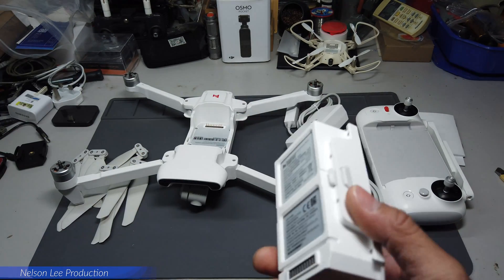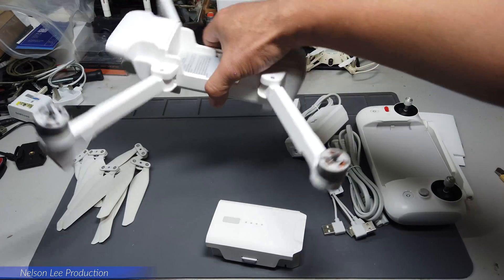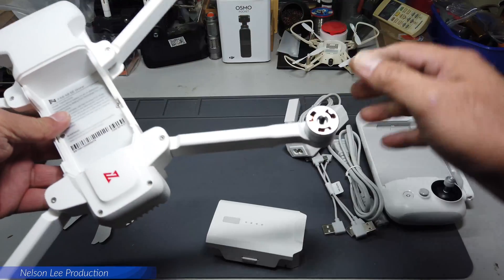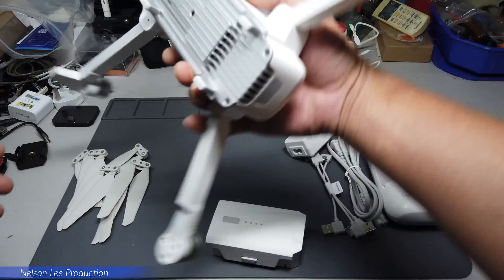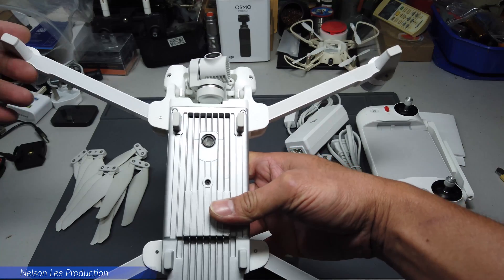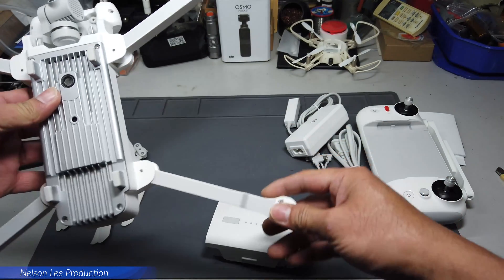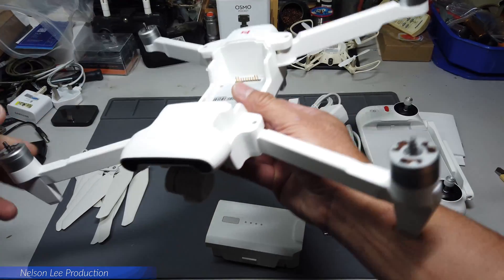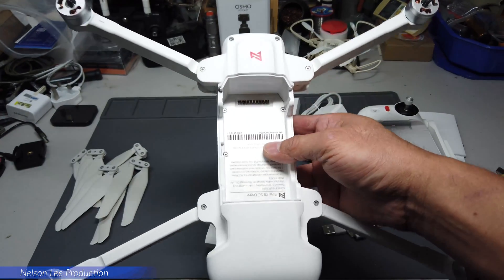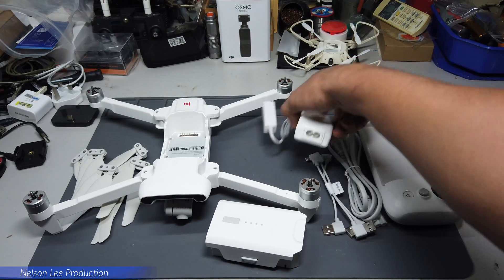We checked with FIMI support about when we can purchase an extra battery, and they said maybe from March 2019 onwards you'll be able to buy an extra battery. So basically the aircraft comes with only the standard package for now.